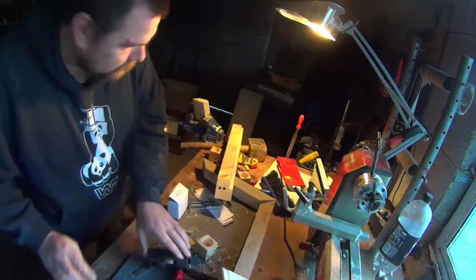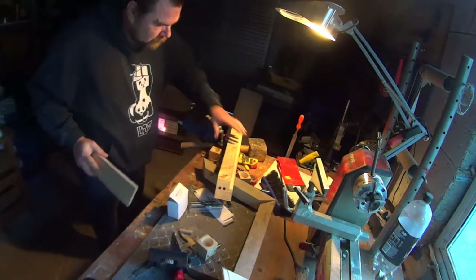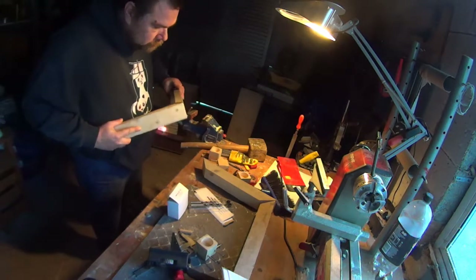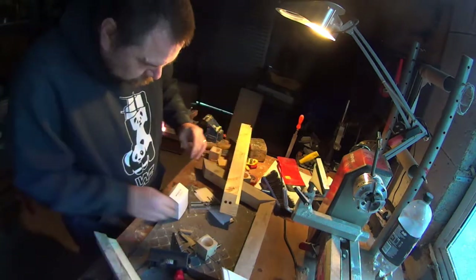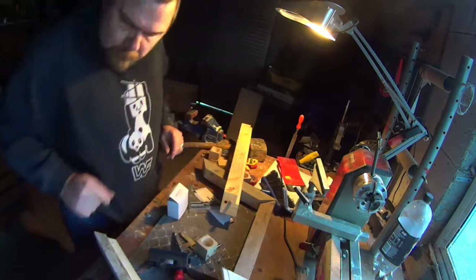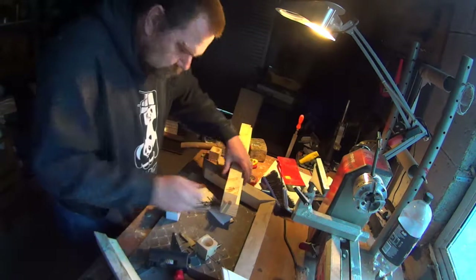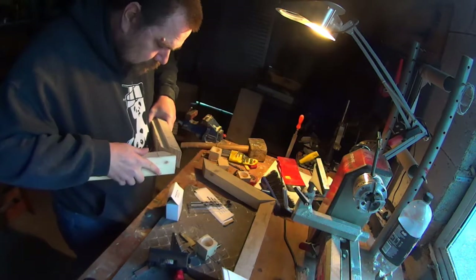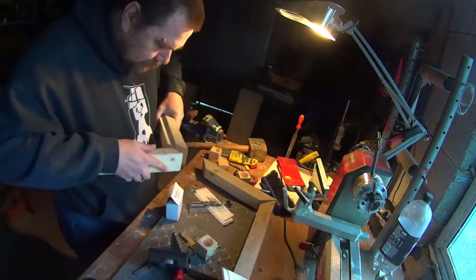There it is. I'm just going to knock out any sawdust. I just want to make sure they match up. I'm going to have a quick look if they align. I think that's going to be working perfectly.